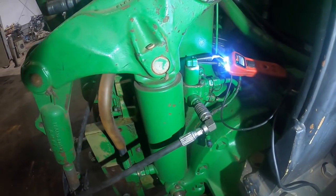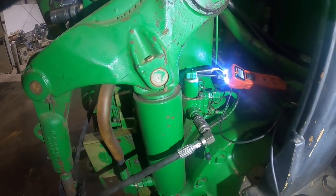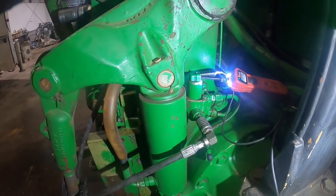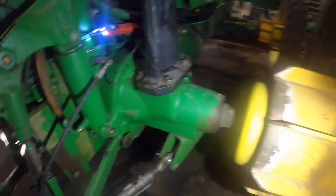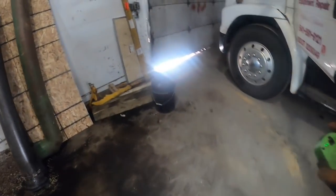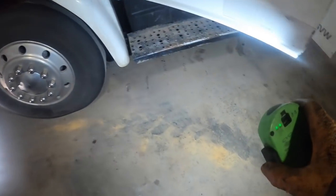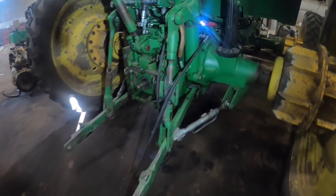It takes pressure to engage the diff lock and no pressure to disengage it. I had it unplugged and drove it around the circle and it was definitely locked up — you could tell by driving it. You could tell from when you drove it in here and turned around this corner — see how it scuffed the floor right there coming around the corner? That tells you the diff lock is on.